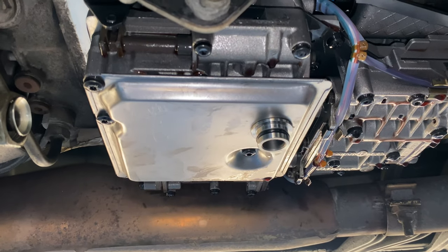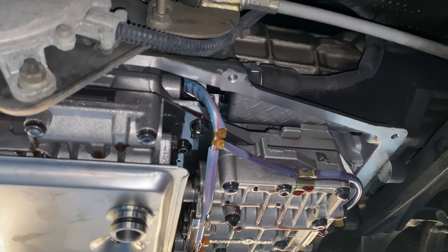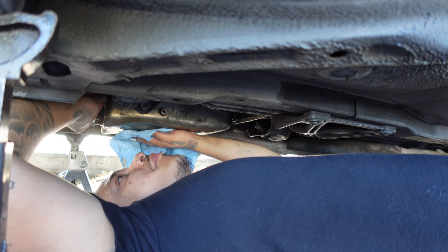Install new O-rings on the transmission filter. Remove any dirt from the wire and install the new filter, torquing to six foot-pounds. Clean the mating surface, then hand tighten the bolts all around.